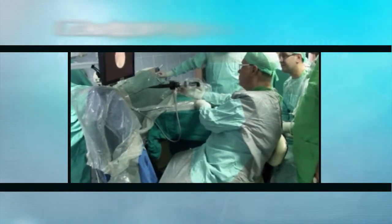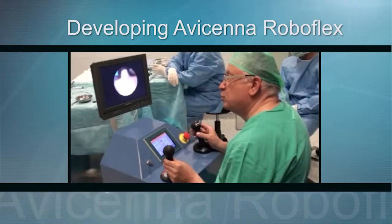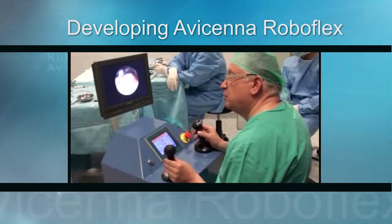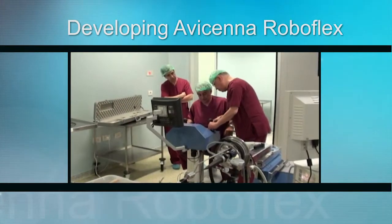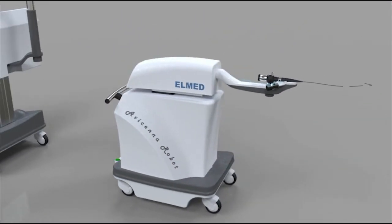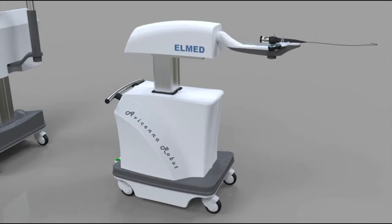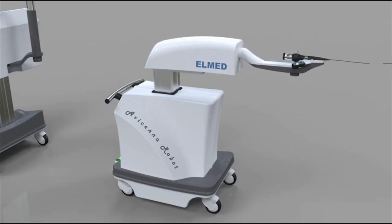It was necessary to design and then improve ergonomic platforms, not only to prevent fatigue for the endourologist, but also to reduce occupational hazards. The Turkish company, Elmed, designed and developed a new robotic manipulator to remotely control all of the functions of the flexible ureteroscope.